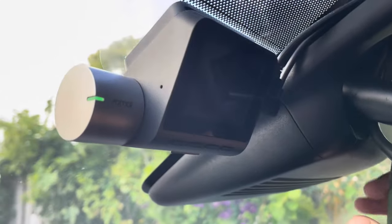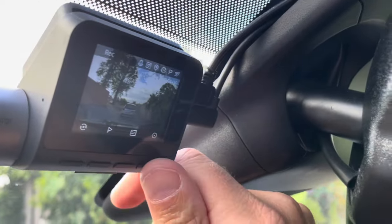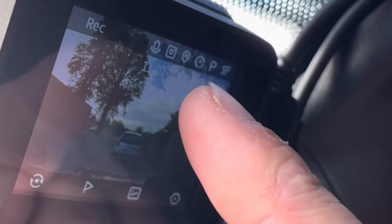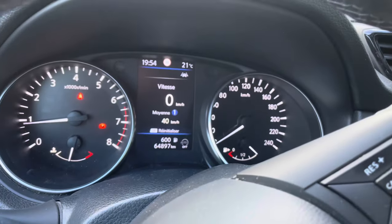More specifically, how can you see if the parking surveillance mode is activated? Let's go to the menu. Here you can see this little 'P' means that the parking surveillance mode is activated. You can see the car is turning right now.